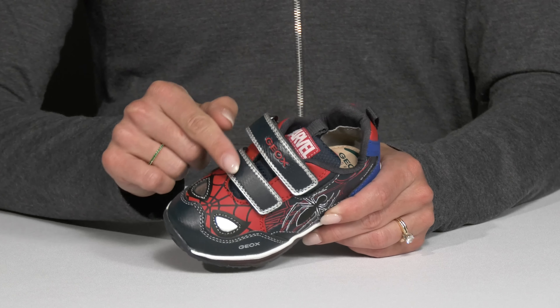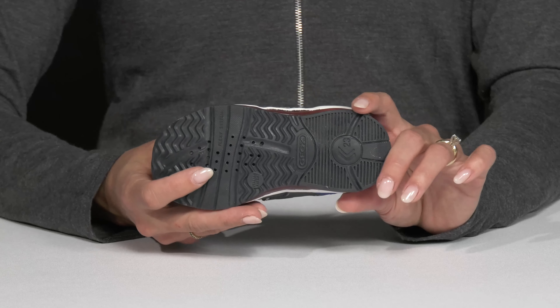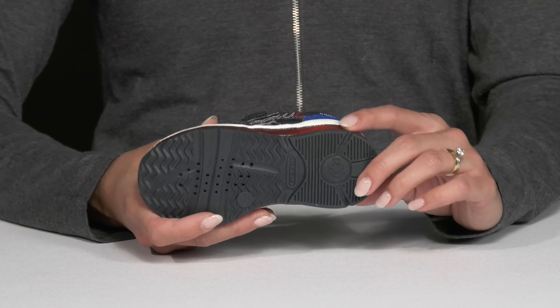Your kiddo will be able to slip right in and adjust their fit with a double hook and loop closure. Plus they have this super durable synthetic outsole that's going to provide grip and stability.